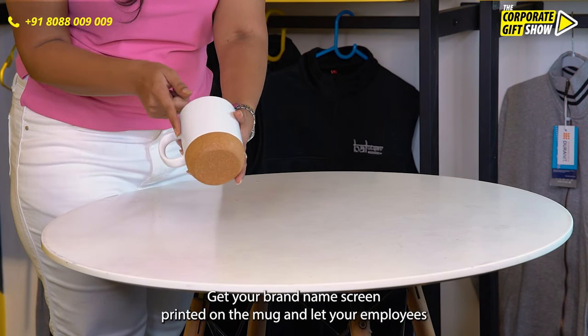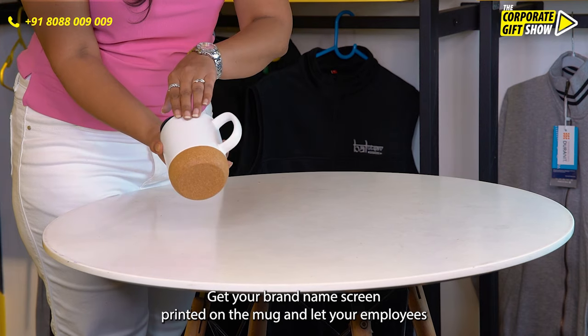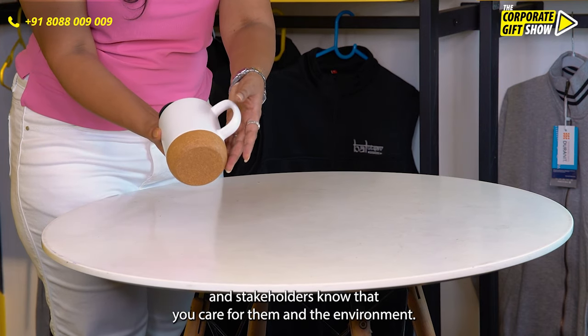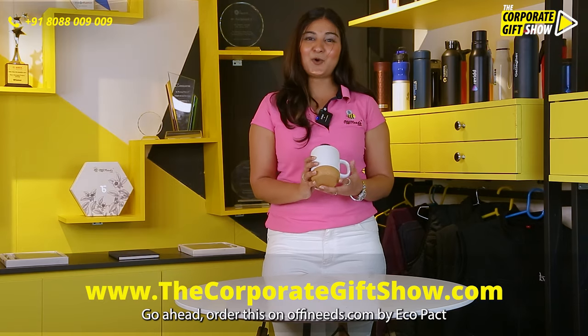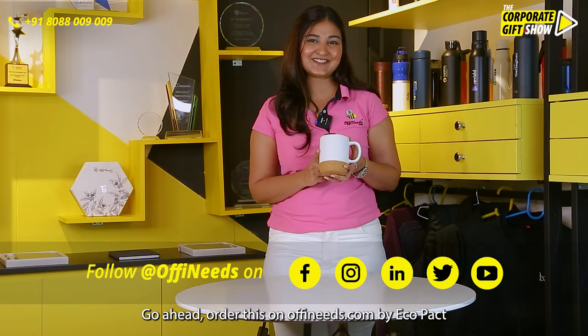Get your brand name screen printed on the mug and let your employees and stakeholders know that you care for them and the environment. Go ahead, order this on offeneeds.com by Ecopact.